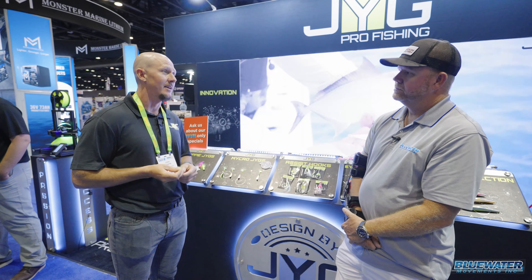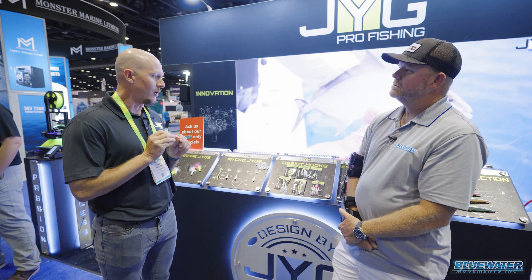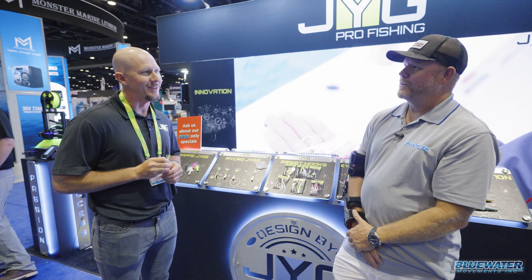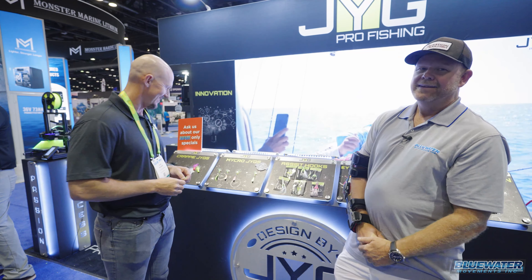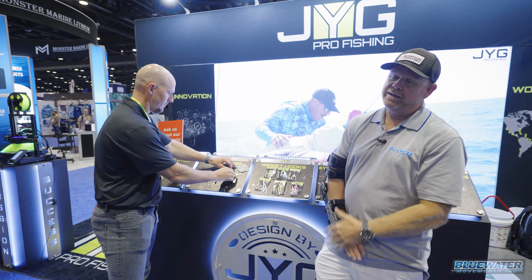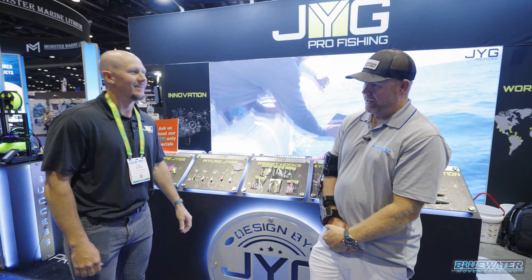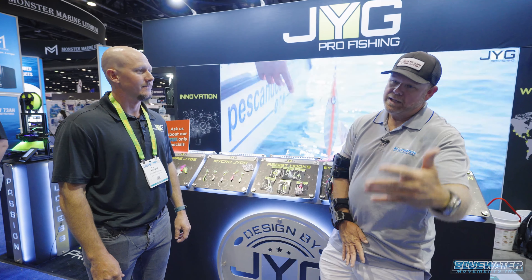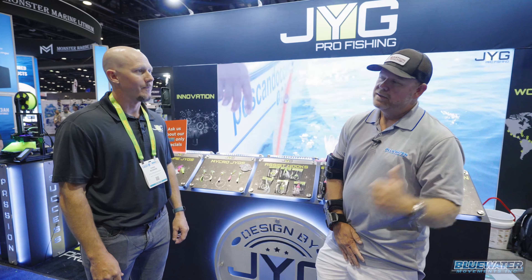Awesome product. This is in the Best of Show category here at iCast, so hopefully they can pull that off — we're rooting for you! So we're going to take you to the backside of the counter here for a jig that I am familiar with for my style of fishing — saltwater reef fishing, et cetera. Check it out.